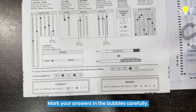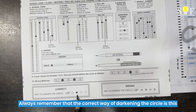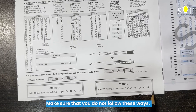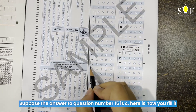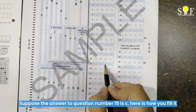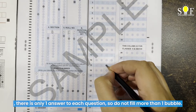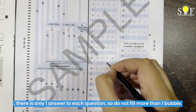Mark your answers in the bubbles carefully. Always remember that the correct way of darkening the circle is this, and these are the wrong ways to darken the circle — make sure that you do not follow these ways. Suppose that the answer to question number 15 is C — here is how you fill it. There is only one answer to each question, so do not fill more than one bubble.